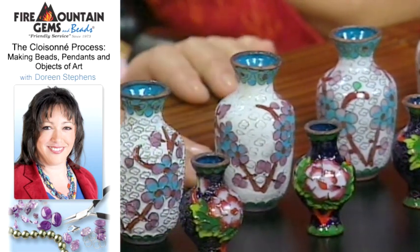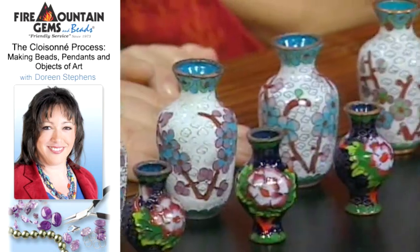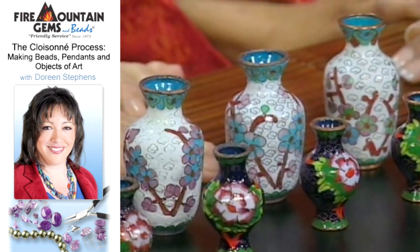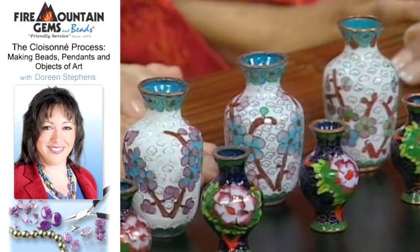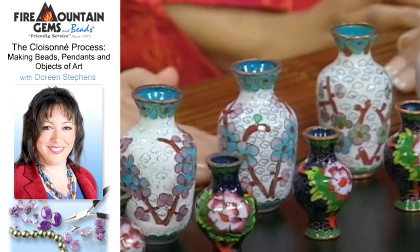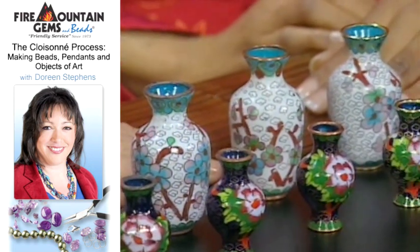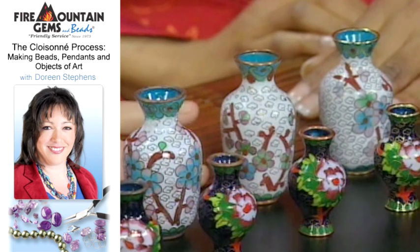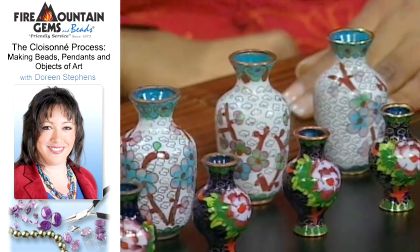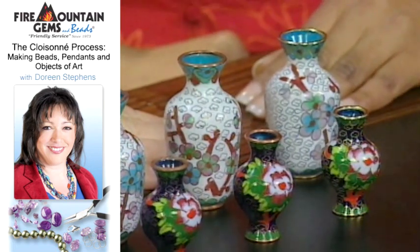In the fifth part here you can see where the object is begun to be sanded down and ground down and polished a little bit, to bring out the cloisonné cells again and bring out the flower shapes. Here in this piece you can see where the top is begun to be cleaned up.